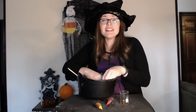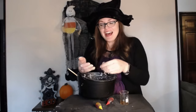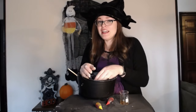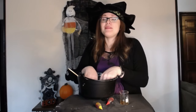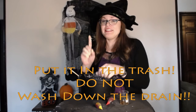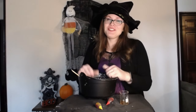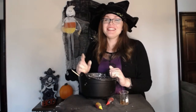So test your Oobleck yourself. Run some experiments and see what it does for you. When you're all done playing with your Oobleck, please make sure to dispose of it properly in the trash can and not down your drain, because that would clog your drains. Thank you for joining me today and keep exploring.